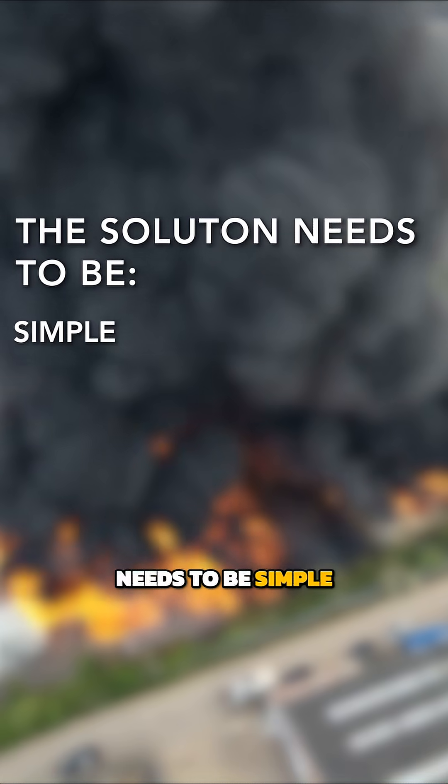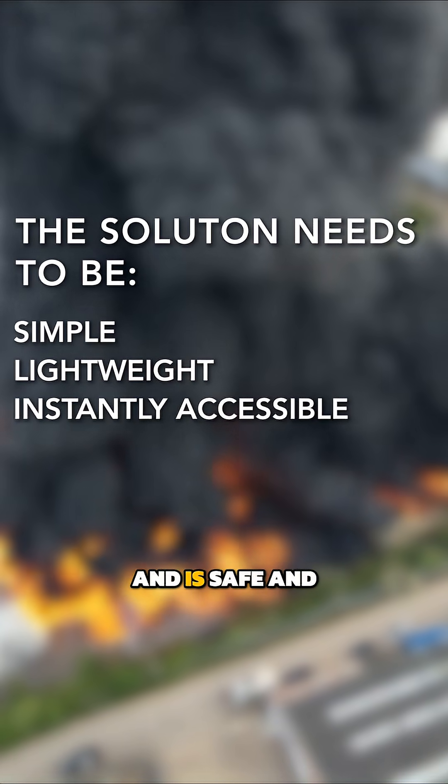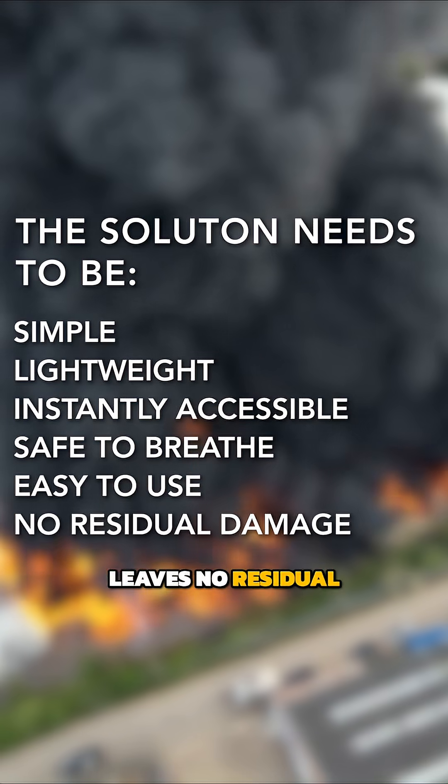So ideally, the solution needs to be simple, lightweight, and instantly accessible, and is safe and easy to use, and leaves no residual damage.